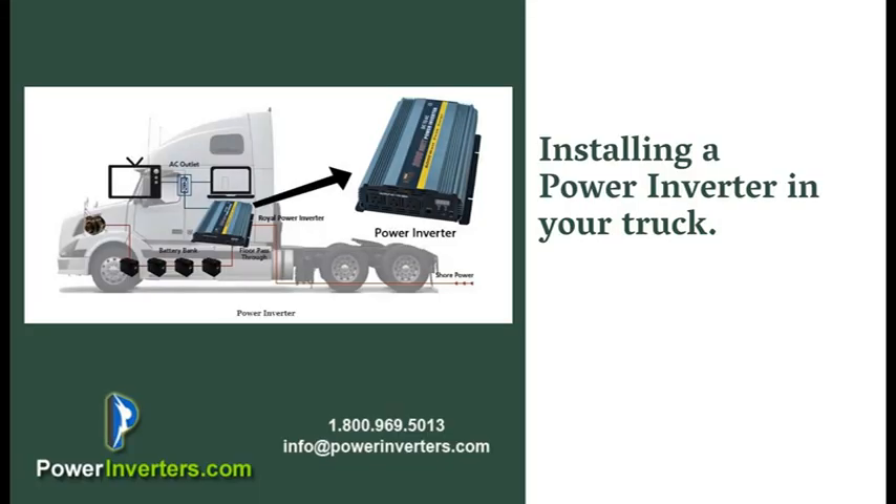Hey guys, today we're talking about using a DC to AC power inverter in your truck. We're going to talk about setting it up and how many batteries you can use. If you're going to use a DC to AC power inverter in your truck, you're going to want to take note of what type of applications you're going to be using when selecting the size of the inverter and how many batteries you're going to need based on the amount of hours that you're going to be running those devices.